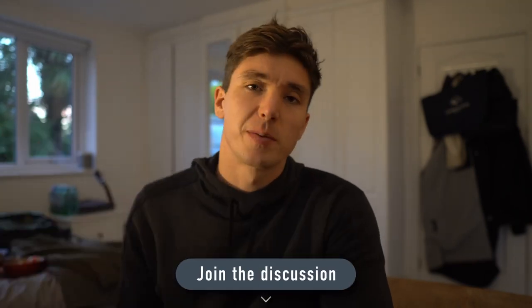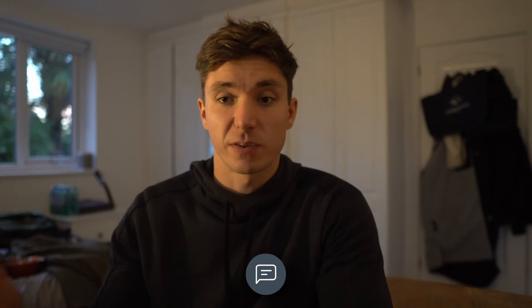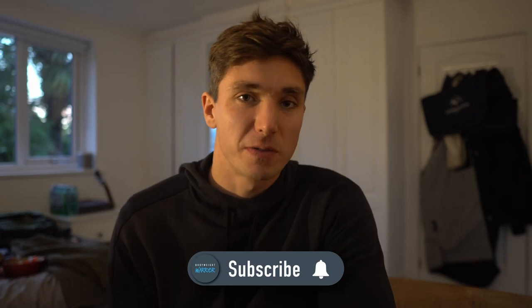As always, if you have any questions, comments, feedback, or anything else you want to mention, do so in the comment section below — I'd highly appreciate it. It's one of my favorite things about making YouTube — reading through the comments. If you enjoyed this one, hit that thumbs up and support the channel. Right next to it is the subscribe button if you want to join the bodyweight warrior tribe and not miss future videos. Other than that, I'll catch you in the next one — have a strong week and peace.